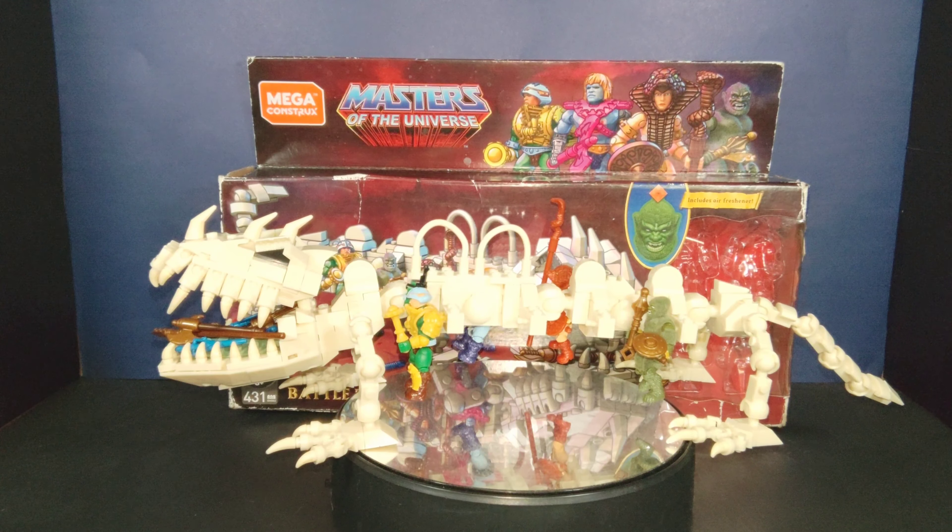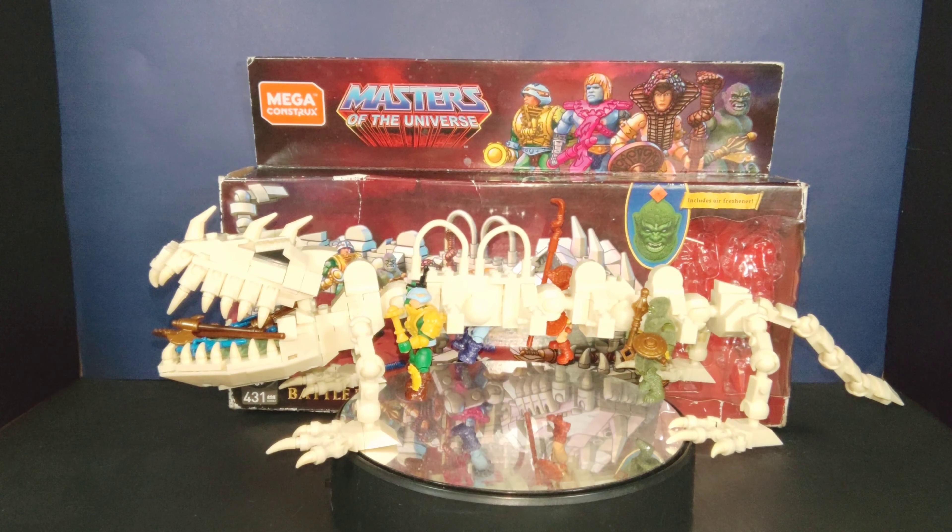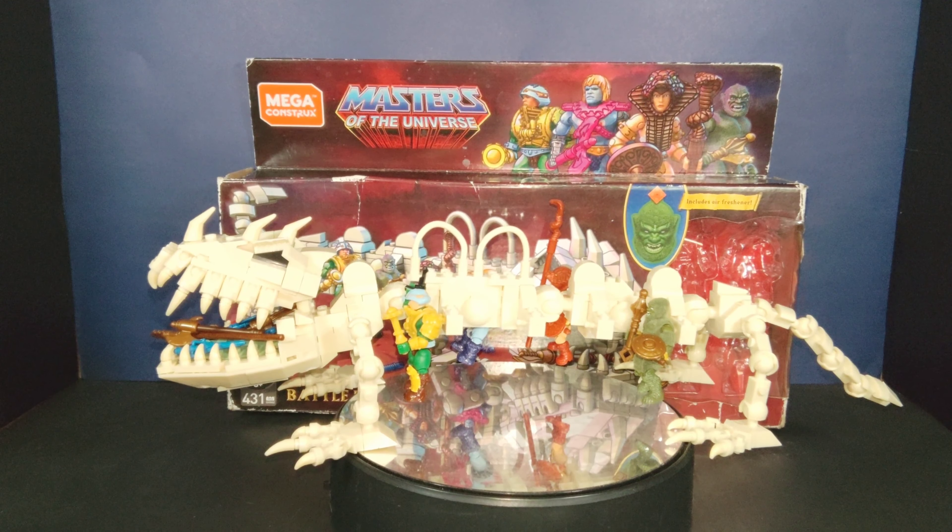For people who've come into the Mega Constructs line late and like these Masters of the Universe pieces, good luck — you're not going to want to spend that kind of money unless you're so hardcore you don't care. Most people won't shell out that for a $30 piece. I was lucky enough to get it from someone for about $60 with tax and shipping after missing the pre-orders.